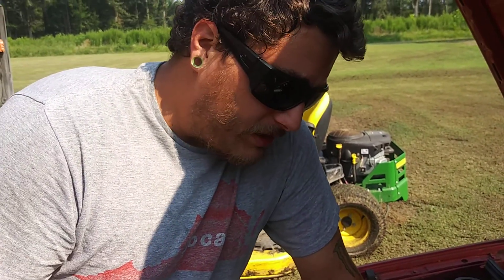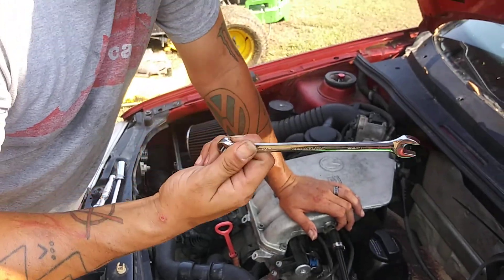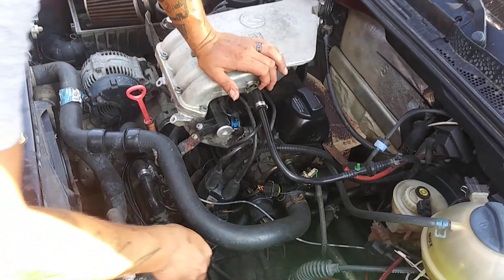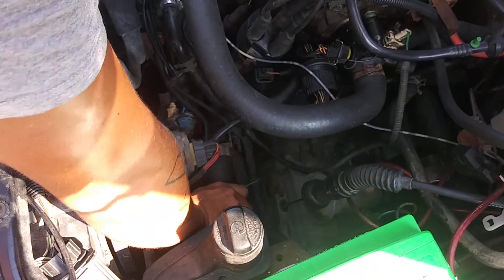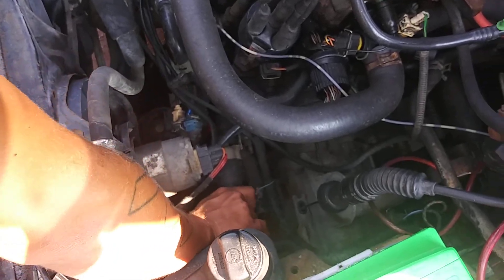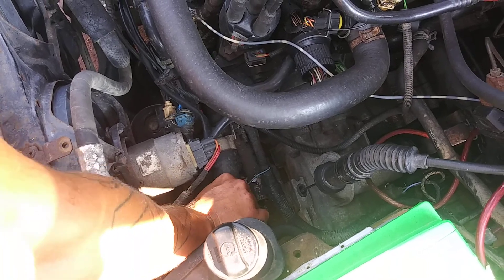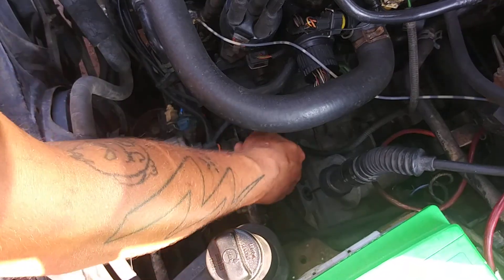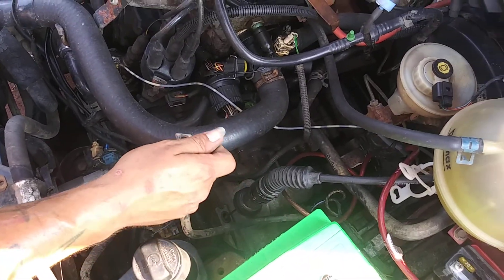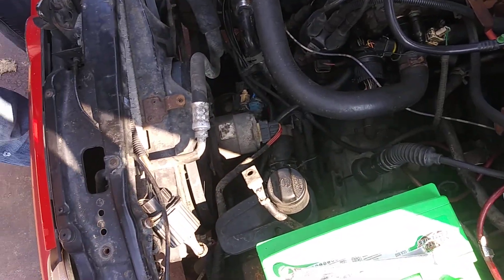You want to start off with getting yourself some tools. Typically you need a 13 millimeter to pull the power cable off, but on this car for some reason it was a 12 millimeter. Disconnect your battery, of course. I've already loosened this so I can pull this right on off, make it a little easy for me. Now I got the battery cable out of the way. Wrap that up there — there's the little screw.